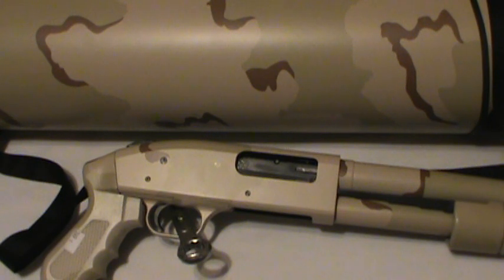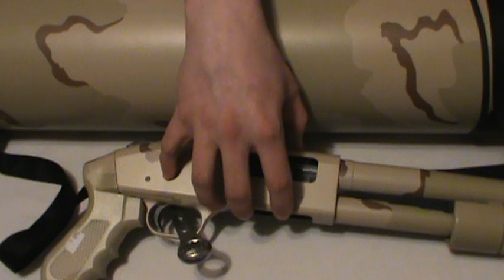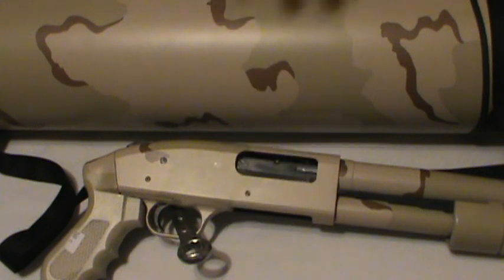I'm going to make additional videos — one reviewing just the shotgun with its pluses and minuses, and one just on the tube and its uses. But let me go ahead and comment on the Just-In-Case philosophy.